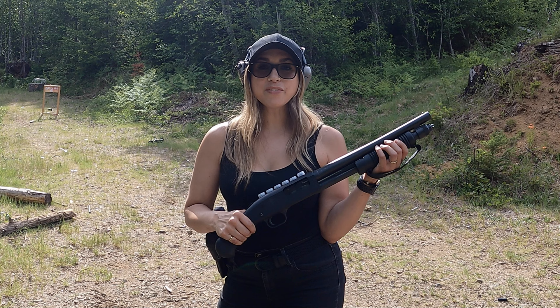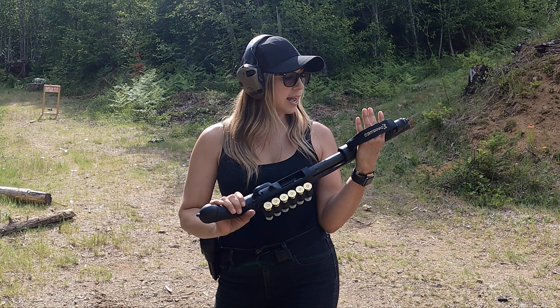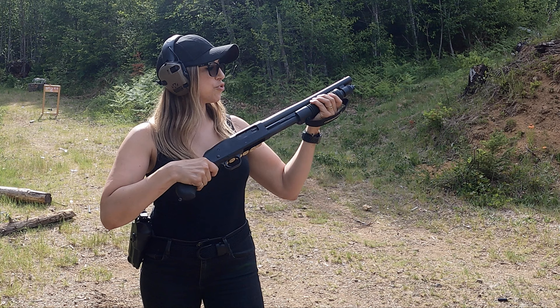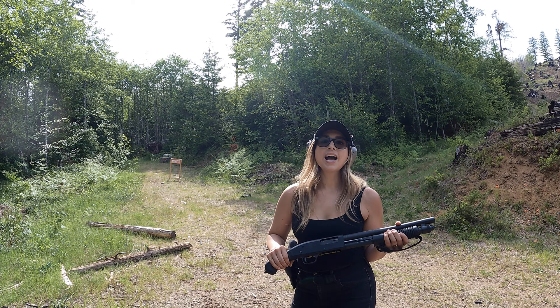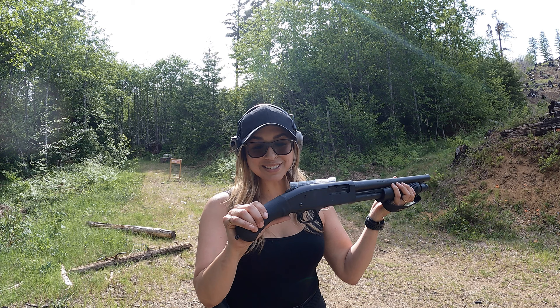Ran different types of ammo through it and had no issues, no jams, no nothing. Just super reliable. And it has this handle right here, so it gives you that extra grip to hold on so it doesn't go flying out of your hand. I did purchase a few different add-ons for my Mossberg. I have this grip right here which is a must-have because it really helps you hold on to it, because this thing does have a kick.